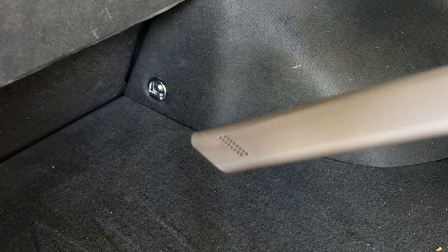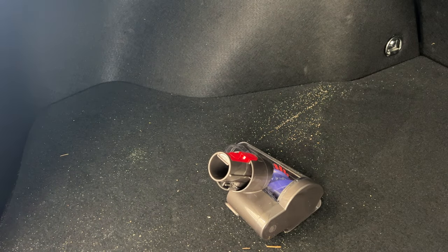The crevice tool does really well but the surface area is small, so it may take a lot of time compared to the rotating brush. I'm going to go ahead and put the rotating brush back on to get a little bit of the corner area.